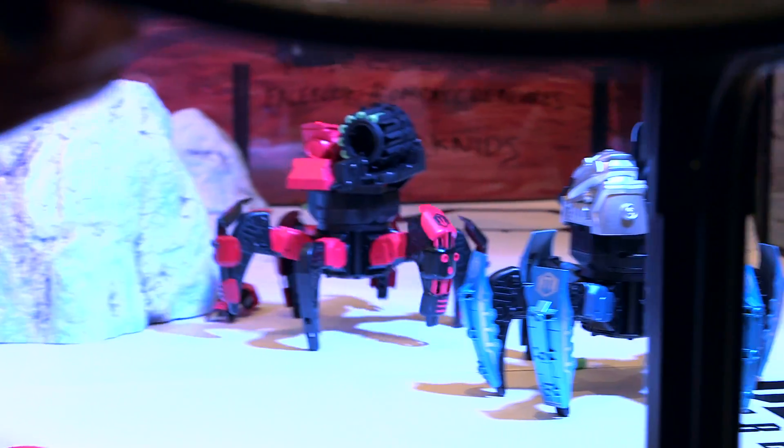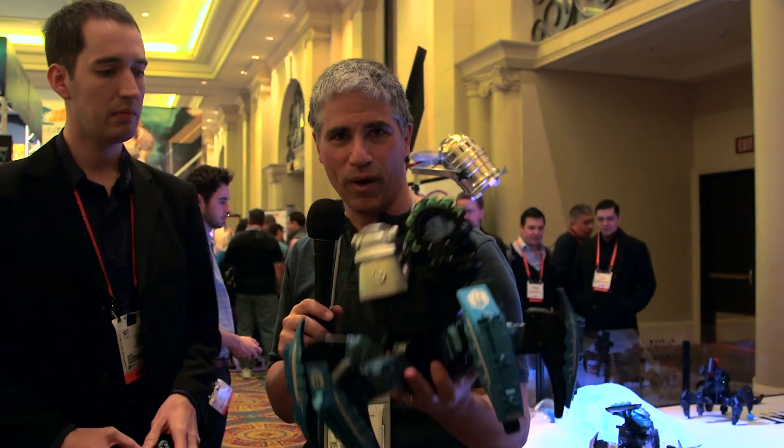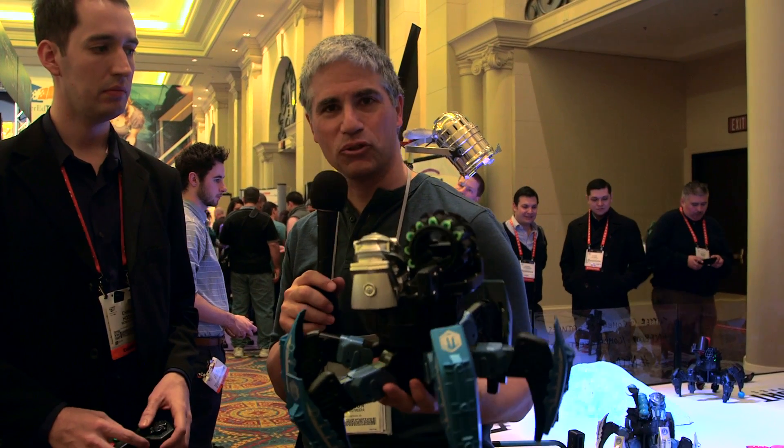So what does this cost? About $200. And hopefully there'll be some deals around Christmas where you buy two as well, so it should be pretty cool. They're very cost-effective. Dave Johnson on the floor of CES with some combat radio control robots.